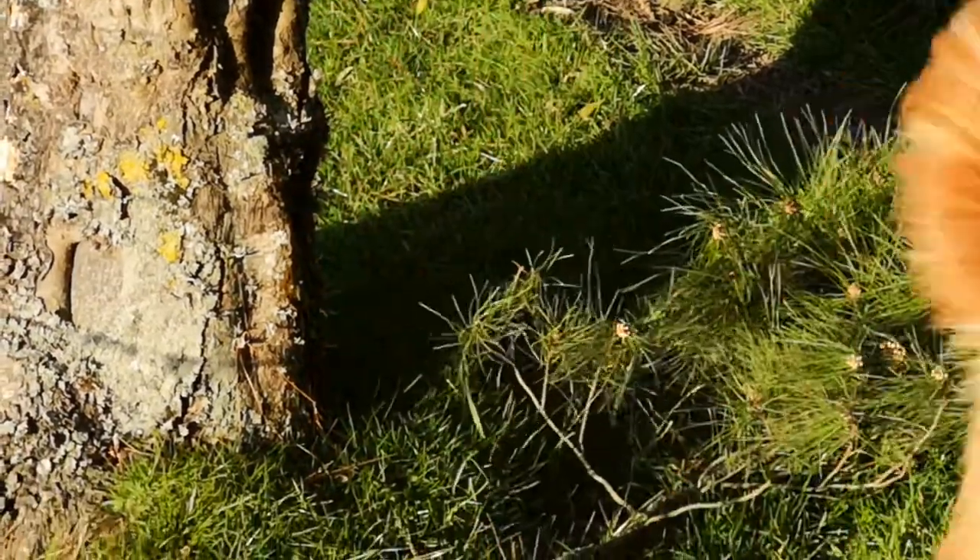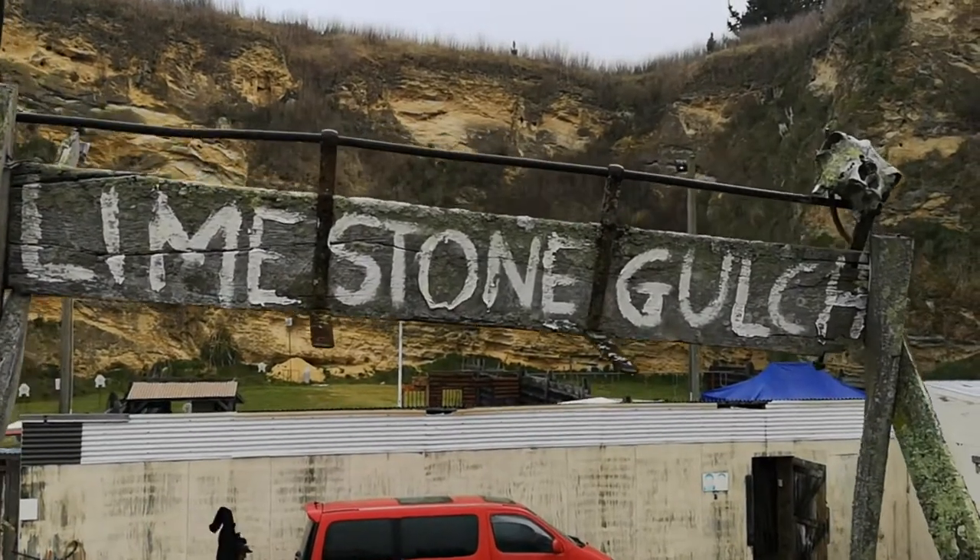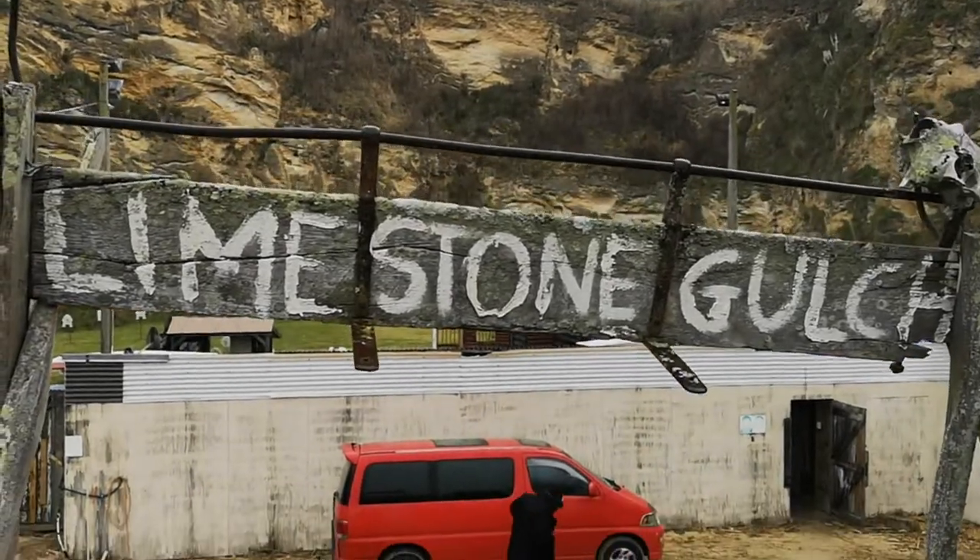Meanwhile, back in Limestone Gulch, Outlaw Mad Max is heading down to meet the quarry gang for some action.